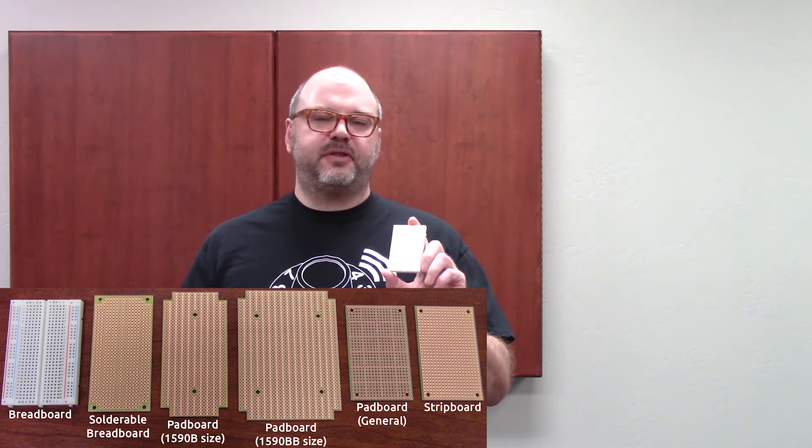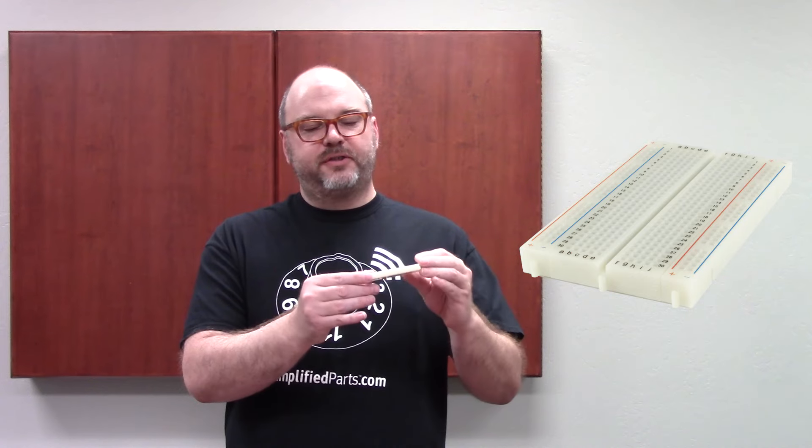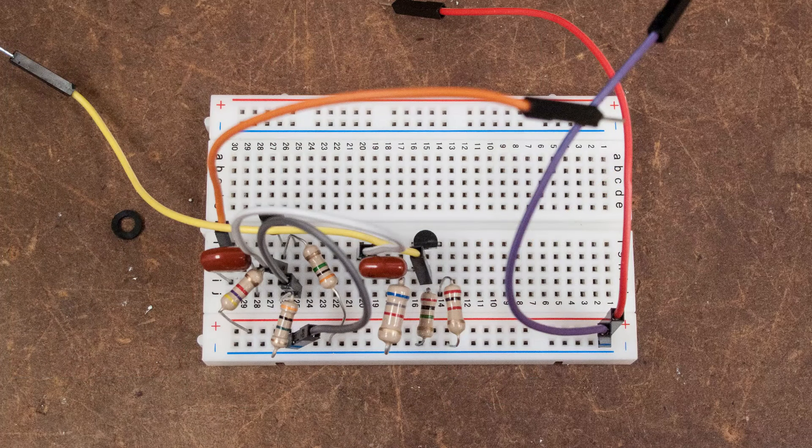One of the easiest ways to start is with a breadboard. This is something that you don't have to solder on to. We sell these — they're very nice. There's an adhesive back on it. The great thing about this is it's really good to do in the early stages of any kind of prototyping.